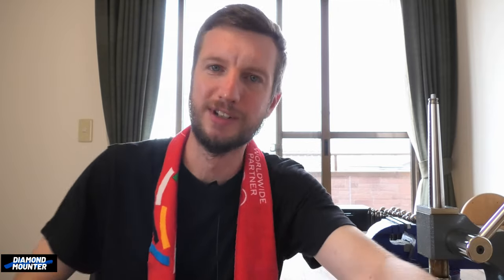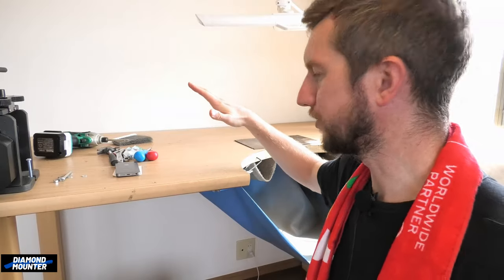My last video was about moving into this new space and setting up my workshop. I said it would interrupt the channel, but this morning as I was about to start setting my bench up, I thought — why not just do a video about setting up a bench? So here we are.